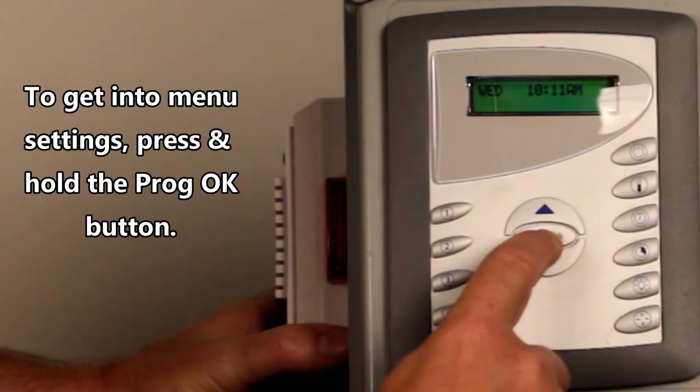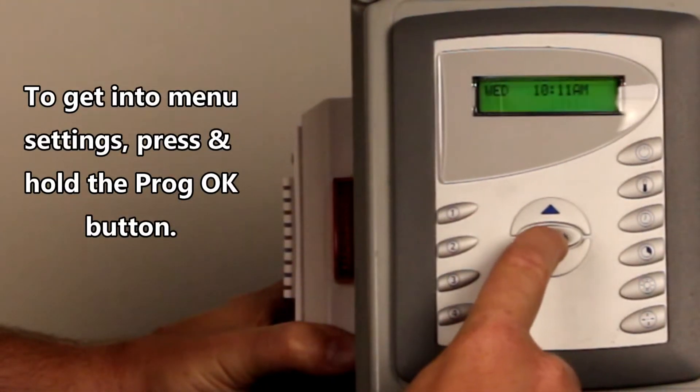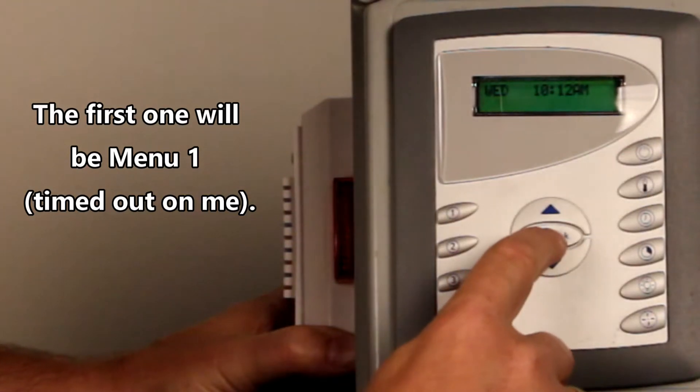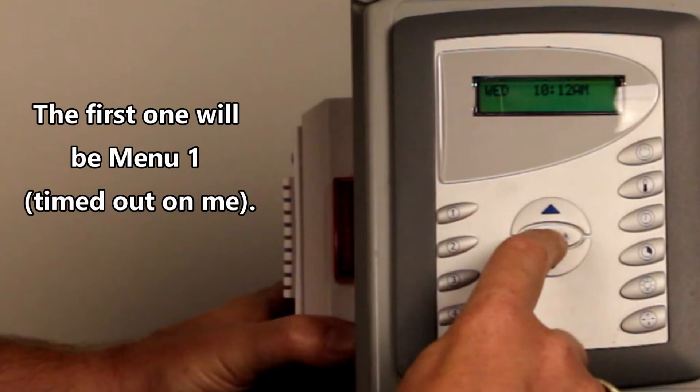To get into the menu sections, you're going to press and hold the program button, and this is going to time out very quickly. The first one is going to be Menu 1. I did that on purpose, because guaranteed you will actually have a time out, which is not a big deal.